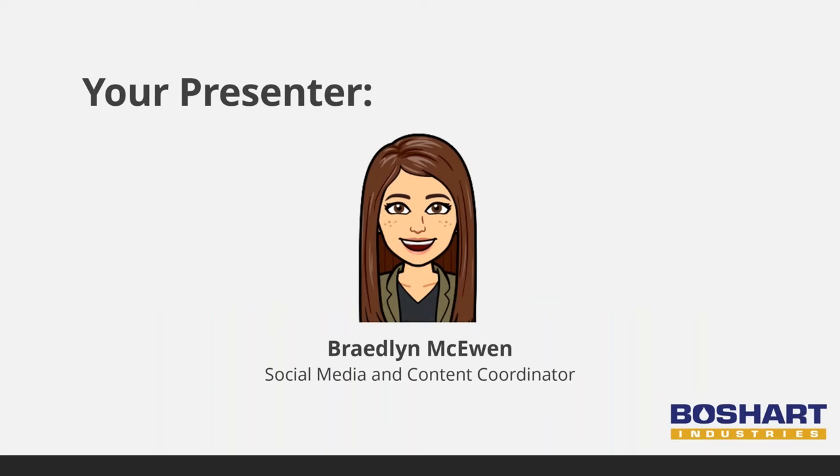I am joined today by our tech team: Will Bender, our quality assurance analyst; Steve Hudson, our quality assurance manager; and Paul Herb, our research and development manager. They will help answer your questions at the end of the presentation.